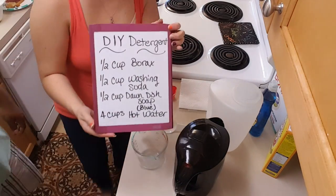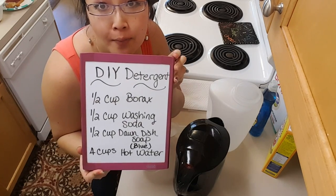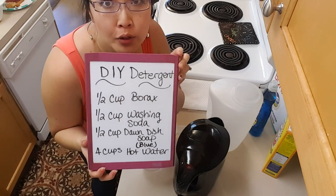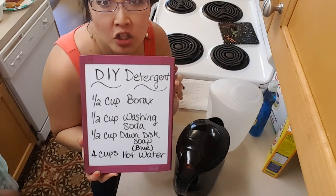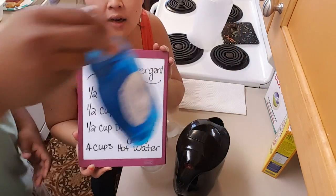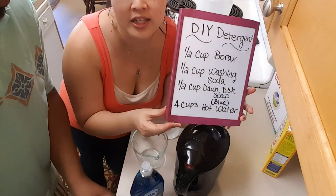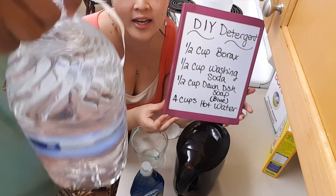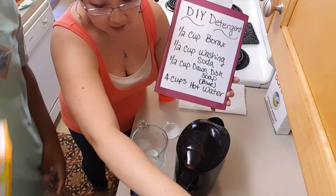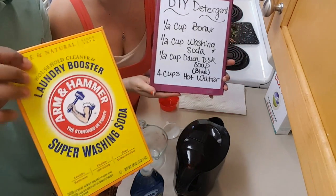Here's the recipe for DIY detergent: a half cup of borax, a half cup of super washing soda, and a half cup of Dawn blue dish soap — it has to be the blue original. Then you need four cups of hot water, but you're ultimately going to use a gallon of water because this will make a gallon of detergent. We got purified or distilled water, which was about 88 cents.